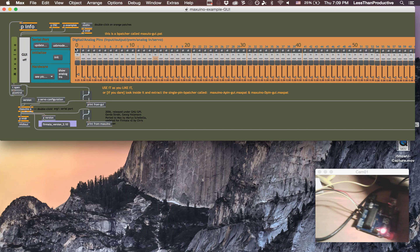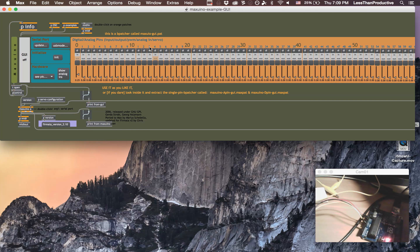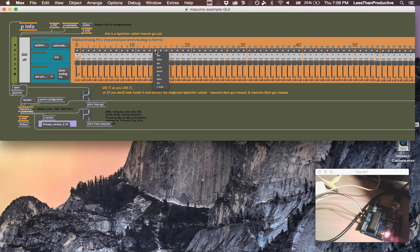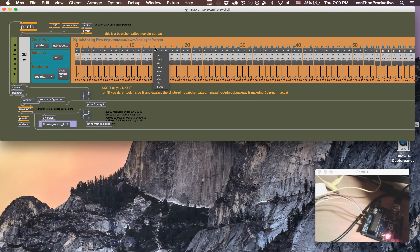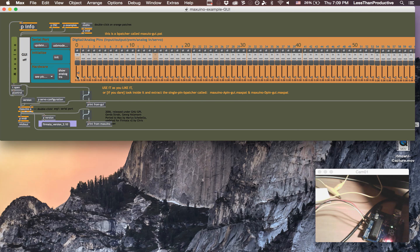Now we can go to Maxuino. If you open that up, I have the Maxuino example GUI open. I have to update the serial port, pick the USB modem, and then initialize. A thing you have to know is the specific Arduino you're using — on the Arduino Uno, it has digital inputs that go from 0 to 13, and then it goes into analogs.